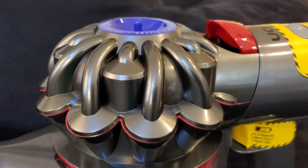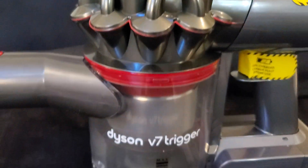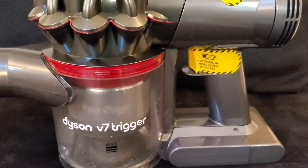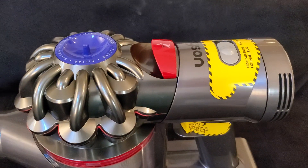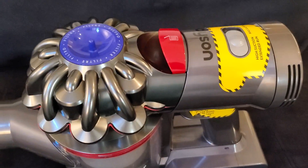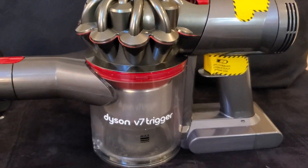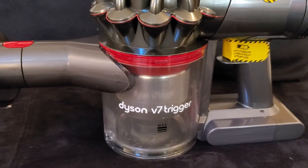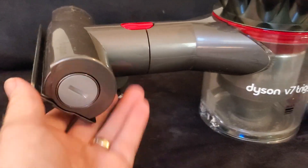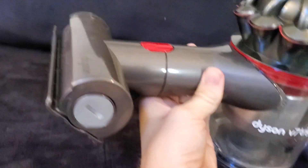The digital motor apparently spins up to 100,000 RPMs and creates some kind of vortex — little tornado effects according to the advertisements — through these little tubes. There's a filter and a dust canister. One nice thing I found is that the digital motor is pretty quiet; you don't need earplugs. It has pretty strong suction, and Dyson's claim that it doesn't lose suction as you use it is actually pretty much true.